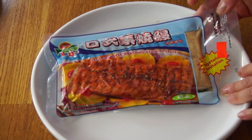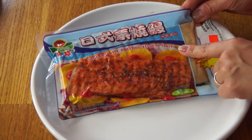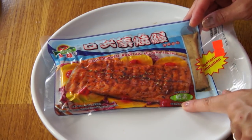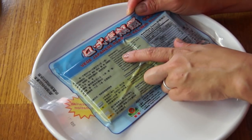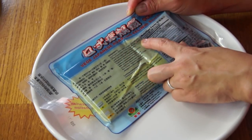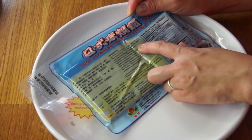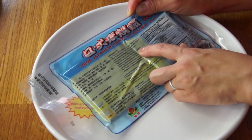I've never had a vegetarian version before. This is made in Taiwan, and it says it's veggie Japanese roasting eel with sauce. This one says it's vegetarian — lacto-vegetarian. The ingredients are soy protein, non-GMO, whey protein, milk product, canola, starch, lava, salt, sugar, pepper, yeast powder, hedgehog hiding mushroom, vegetarian seasoning, and vegetarian essence. Let's go ahead and open this.